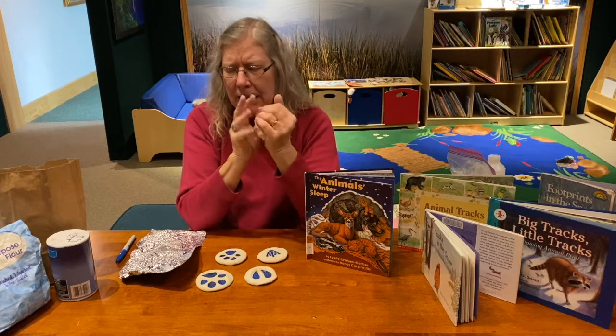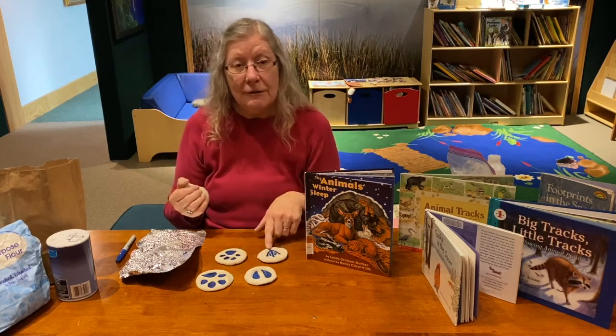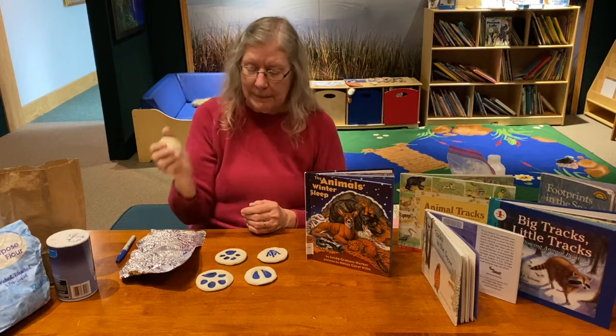The recipes usually call for two cups of flour, a cup of salt, and a cup of water. I only made half, and I made enough salt dough that I made four of my tracks, and I still have enough to make at least two more.